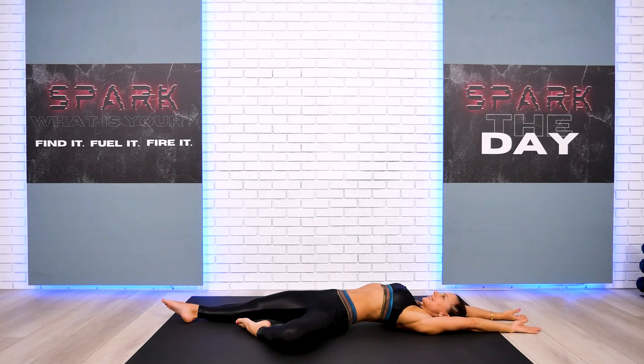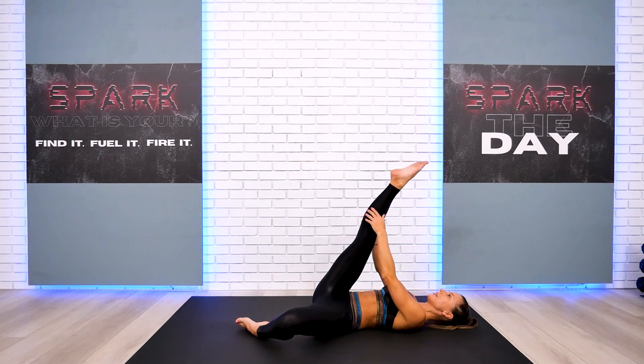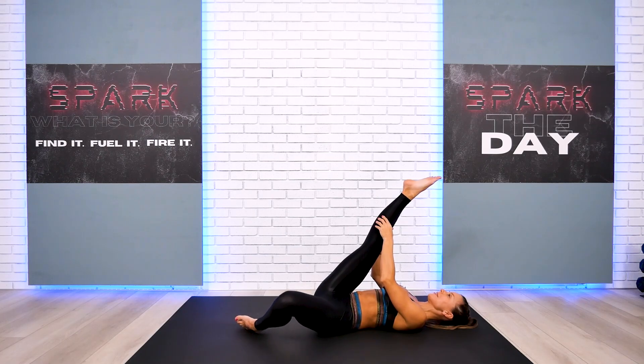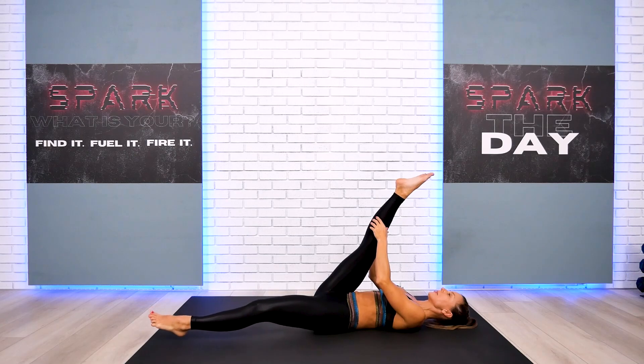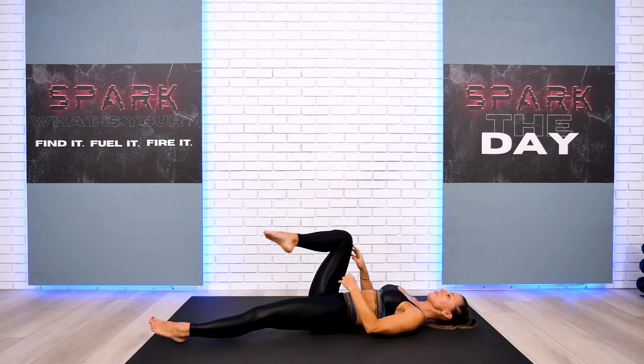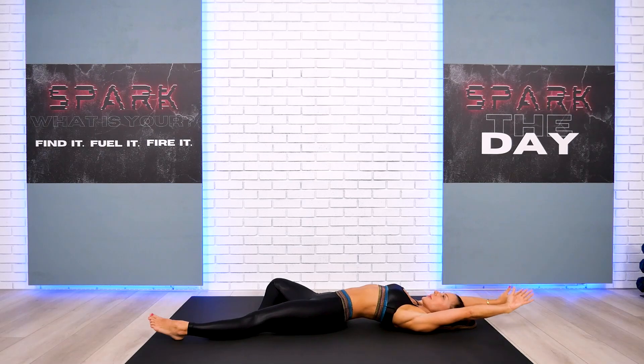Inhalation — take your other leg up and gently straighten. Keep on breathing. Take a deep breath in, deep breath out, and slowly extend your right leg. Continue to hold your left. Take a deep breath, and on exhalation, bend the other leg and take your arms all the way behind.